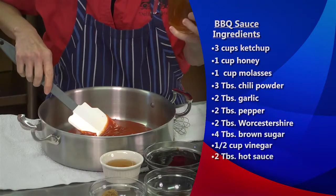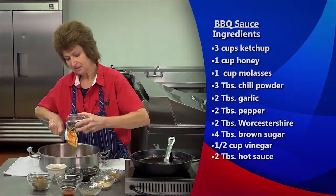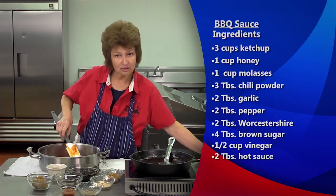We're going to add one cup of honey, and I use a great honey — one that the bees have not been fed with sugar. There's a difference: if they have been fed with sugar, your honey will turn to sugar. So there's another little cooking tip.